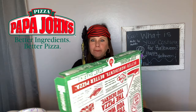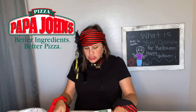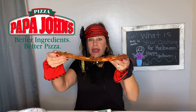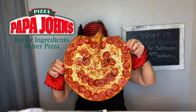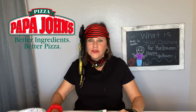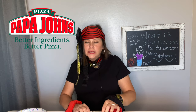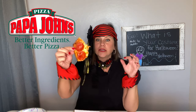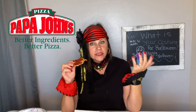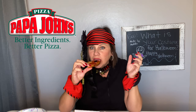I can't believe this is the first time I'm trying it, especially since I love Halloween so much. I look absolutely ridiculous but that's okay because we're here to have fun, right? I can actually pick this up - look at that, it's nice and thin. I love thin crust - you all know my favorite is Little Caesar's thin crust and this is exactly what that is. I'm going to steal the eye because I do like black olives with the pepperoni.